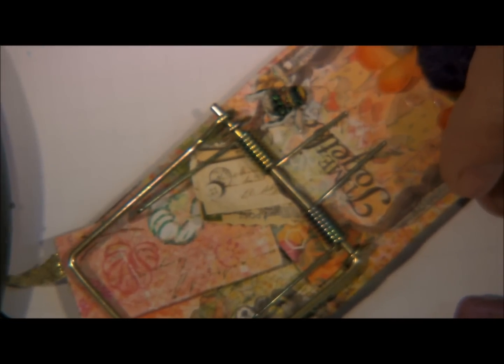Thanks for joining me today. I hope that you'll go buy some mousetraps — I got four of them for like two dollars and thirty cents at Walmart. They're fun to decorate, fun to paint, you can do so many different things with something that's meant for death and destruction and make it beautiful. I hope you'll start looking at other things you may not think of as art — think of what you can do with a paint stick stirring thing.